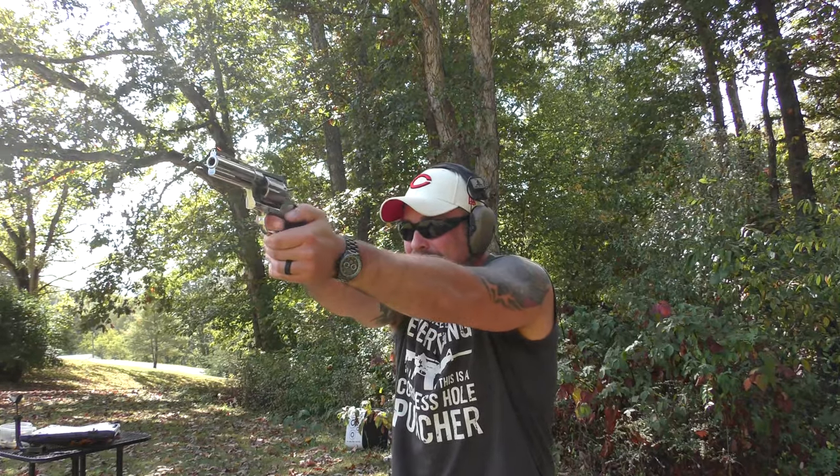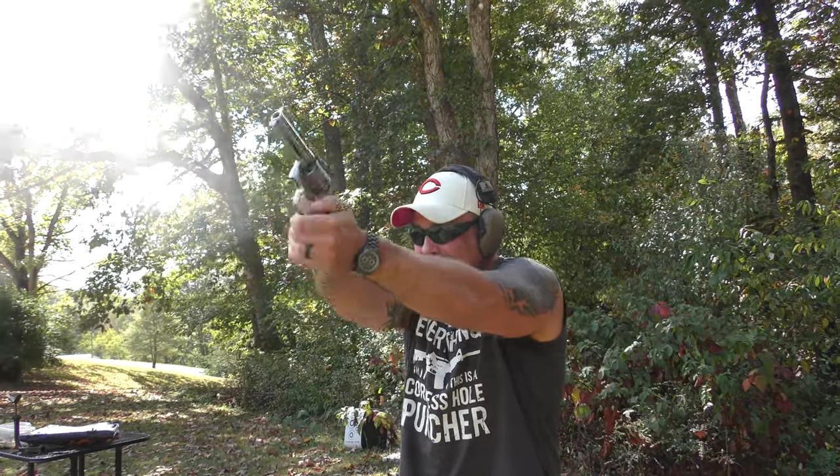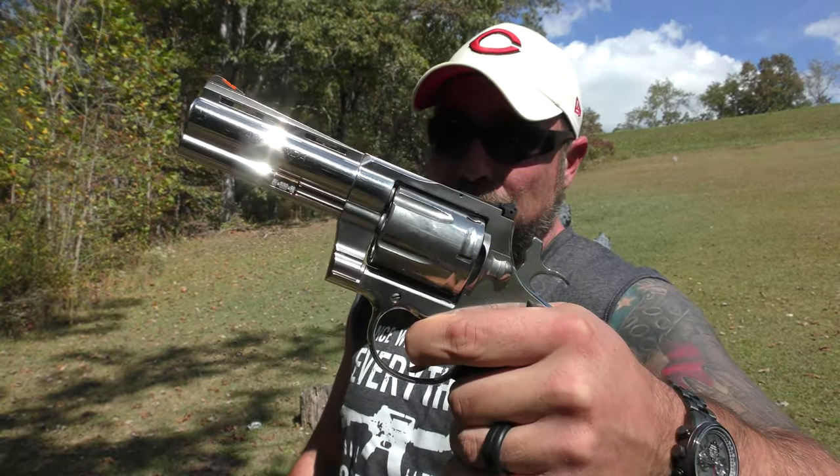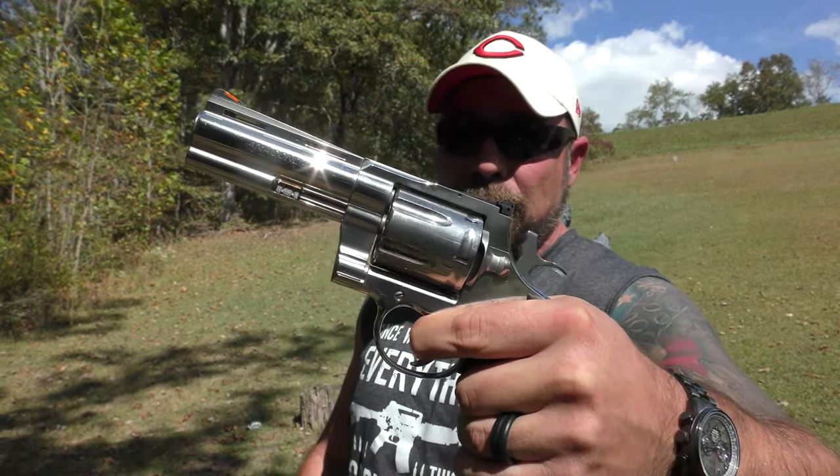I have some Smith & Wessons — L-frames, K-frames. I don't have any N-frames, but I can tell you the L-frames and K-frames don't compare to this super smooth action. There's no staging whatsoever.